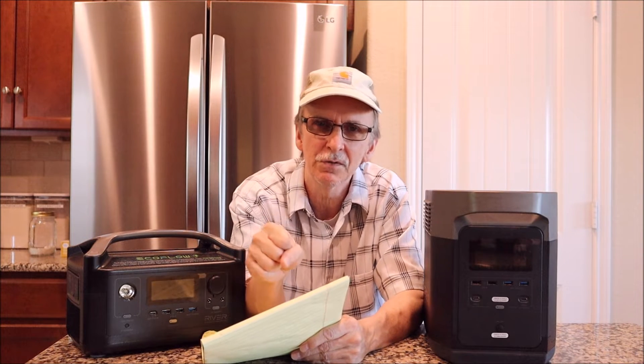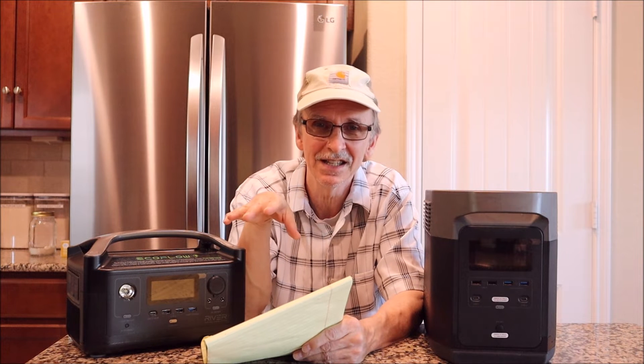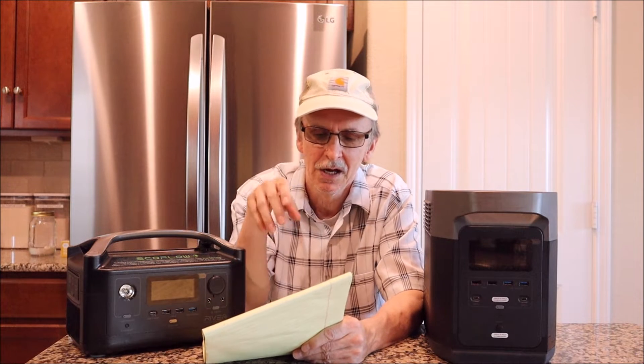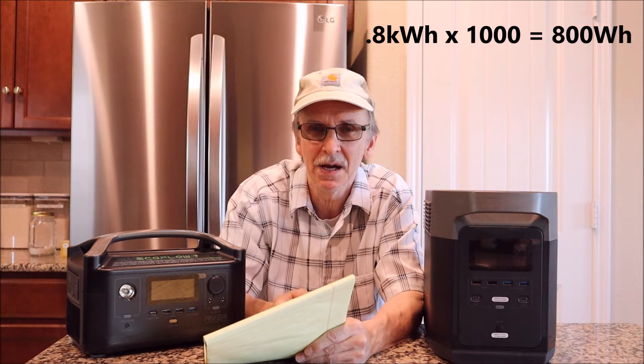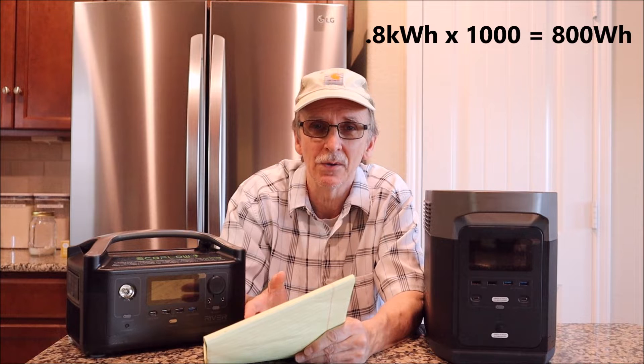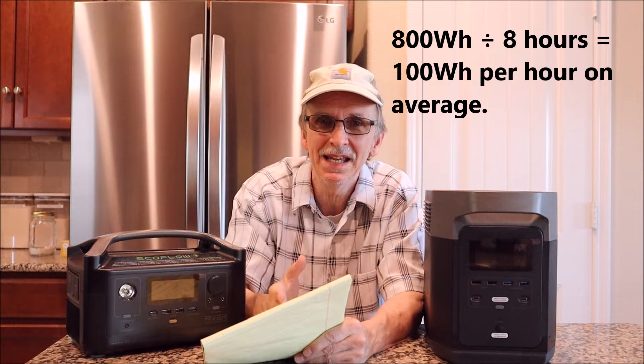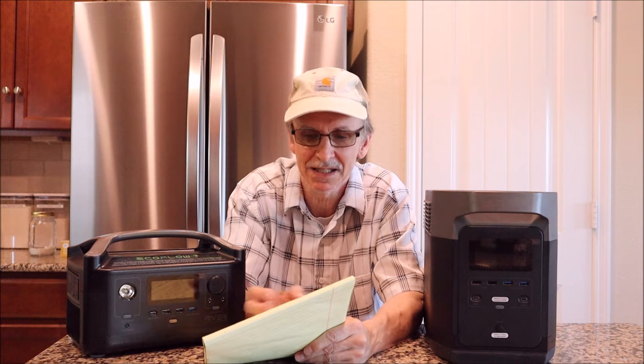You plug your refrigerator into the kilowatt meter. If it ran 250 watts constant for two hours, that would be 500 watt hours. But it doesn't work that way. Plug the kilowatt meter in, run it for eight hours, and it adds up the time and kilowatt hours. If it used 0.8 kilowatt hours, multiply by 1,000 to get 800 watt hours. Divide by the eight hours and it uses 100 watt hours per hour on average.